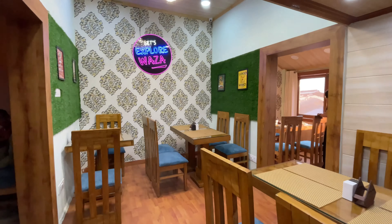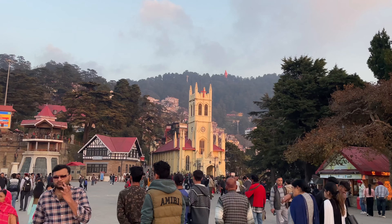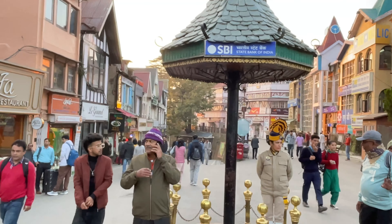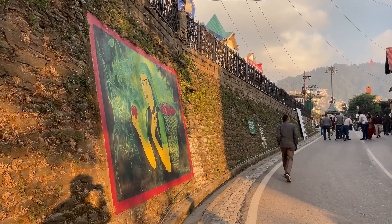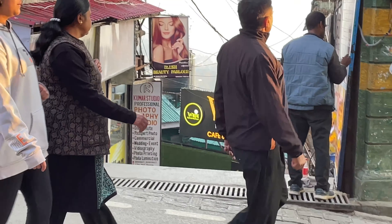After this I will show you the location of this place. Those who are previous subscribers know this place. For first-time viewers, the food here was very tasty and the chef came from Kashmir. This is the sitting area. If you come to Mall Road, you can find it from here. You can see a big painting on the left side, and on the opposite side is Vaza restaurant.